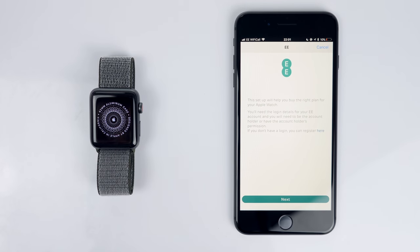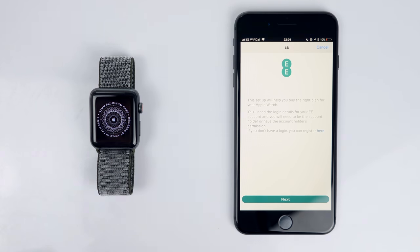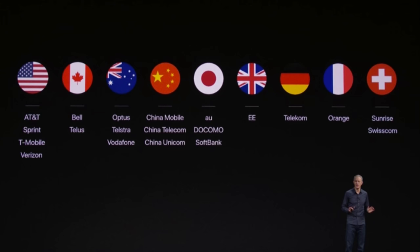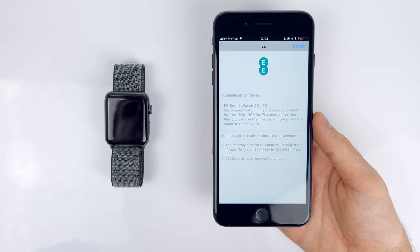If you get the Apple Watch Series 3 with LTE and set it up for the first time, if your iPhone is on a supported carrier in your country — and these are all the supported carriers at the moment in all the countries — you can actually have the same phone number and a cellular connection on your Apple Watch.